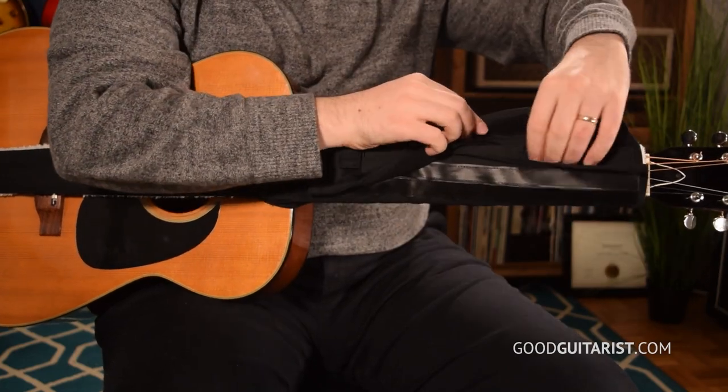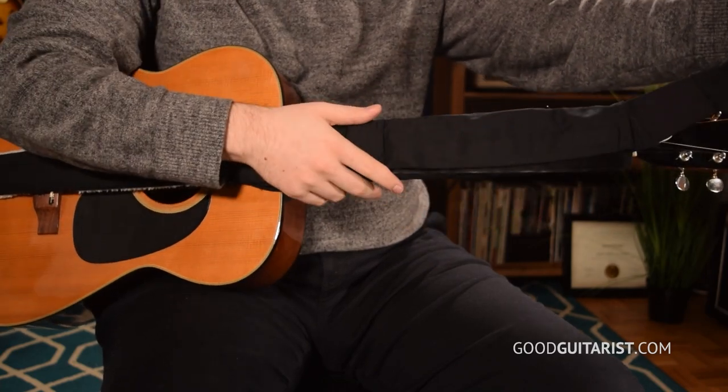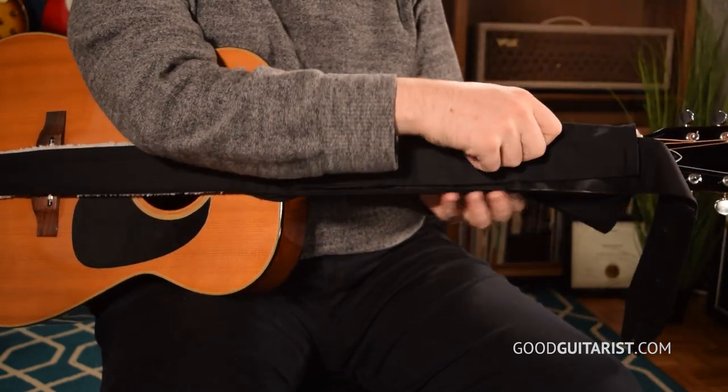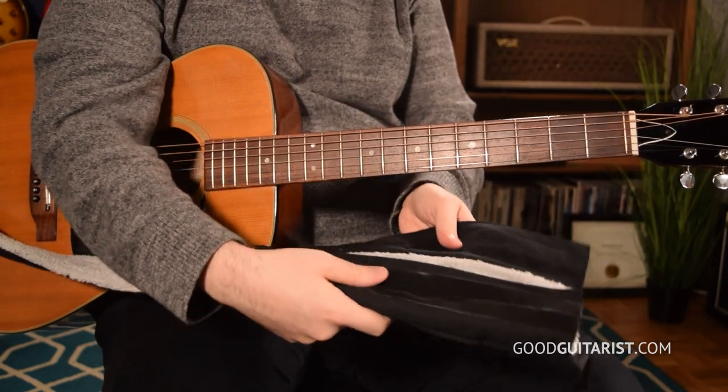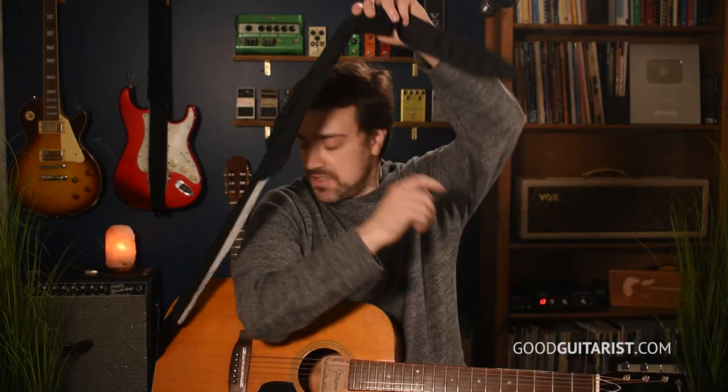When I pick up my guitar to play it, first I take this little piece out here, which turns it into a strap, and I put that back together. Then I just remove it, put it together — that's easy enough — and then I put it on like a strap.